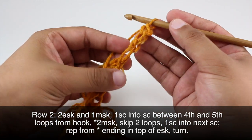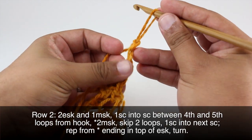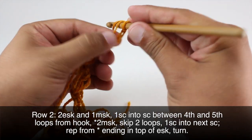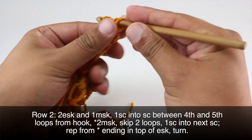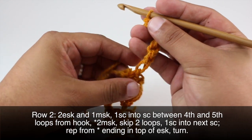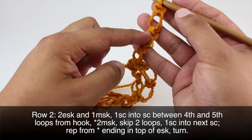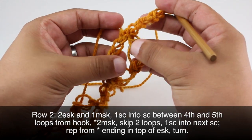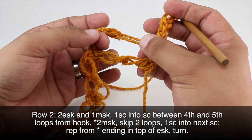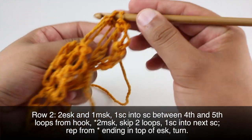Then we're going to do one normal or main Solomon's Knot, and we will do a single crochet in between the fourth and fifth loops from our hook — so we've got one, two, three, four, and five — coming right into this knot here to do our single crochet.